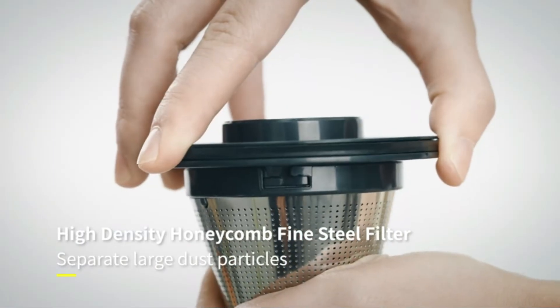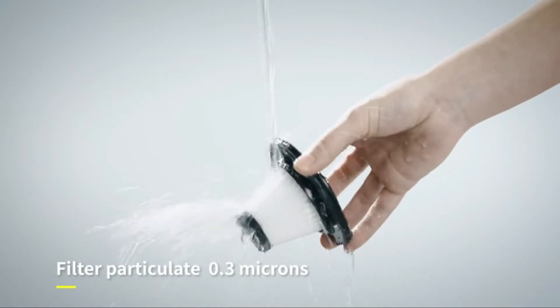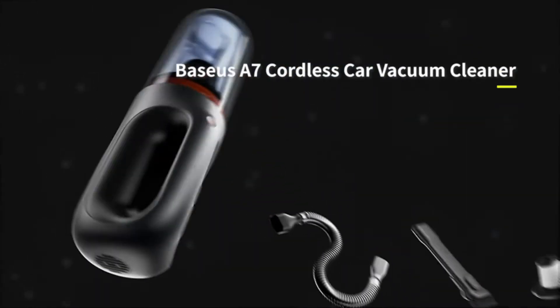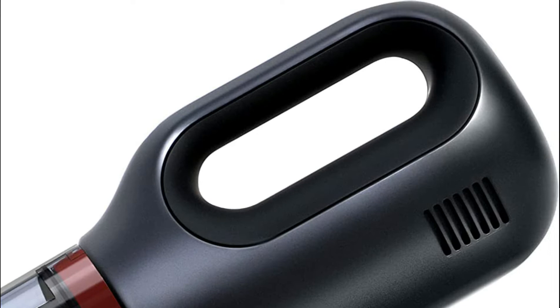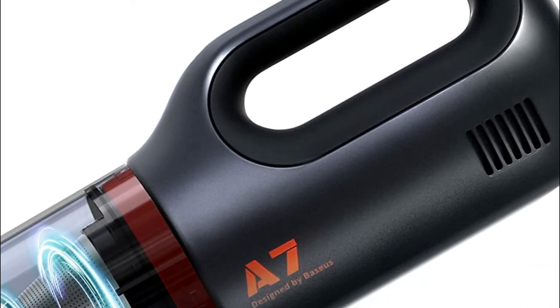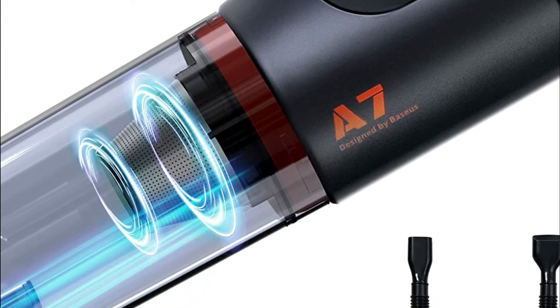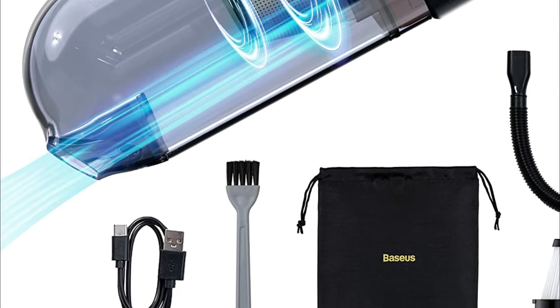The Baseus A7 is a small vacuum cleaner equipped with a detachable nozzle to scrape and remove stubborn dirt, a remarkably flexible hose that can reach narrow corners, and a brush for cleaning the filter, as well as a USB-C charger. The Baseus handheld vacuum lasts between 15 to 20 minutes of use after just 3.5 hours of charge. The bundle also includes a USB charging cable that is easy to connect to a regular charger.